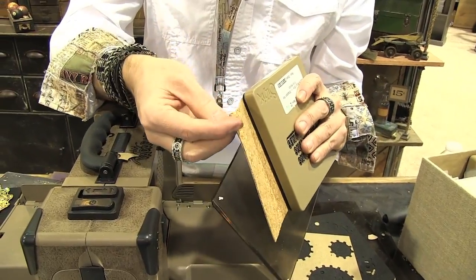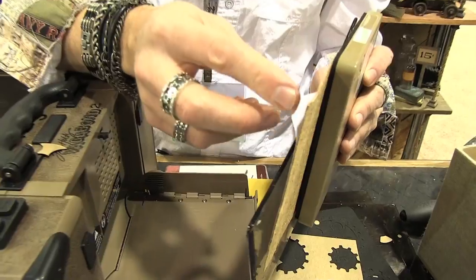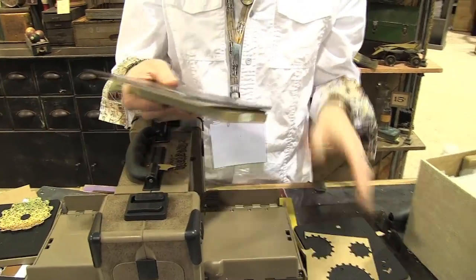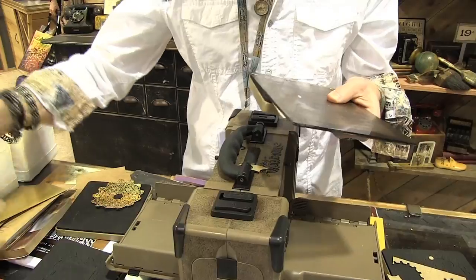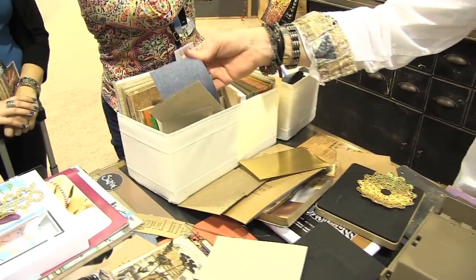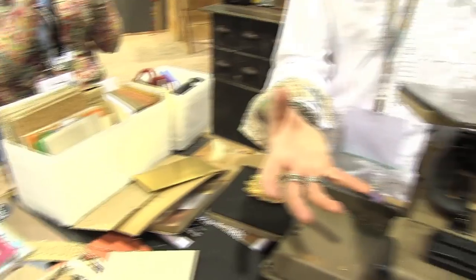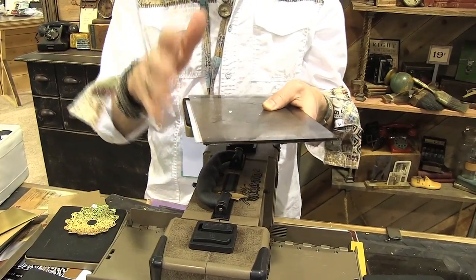These are the textured surfaces from Ideology — they're adhesive-backed textures. We do them in cork, corrugate, and burlap, and now we do textile surfaces of adhesive-backed fabric, linen, and chambray. All of these just peel and stick on a surface. If I was making a real project, I would already peel and stick it to my surface before cutting it out, but for demo purposes I'm not going to bother.